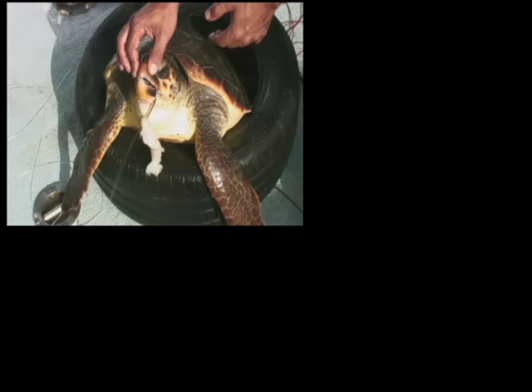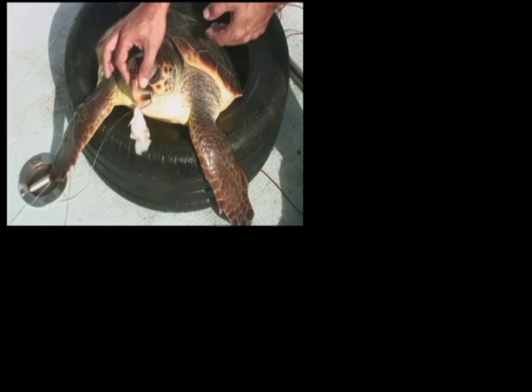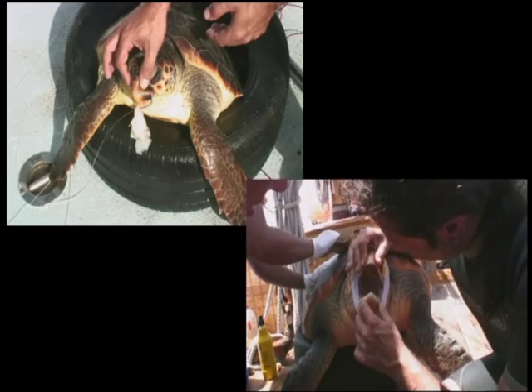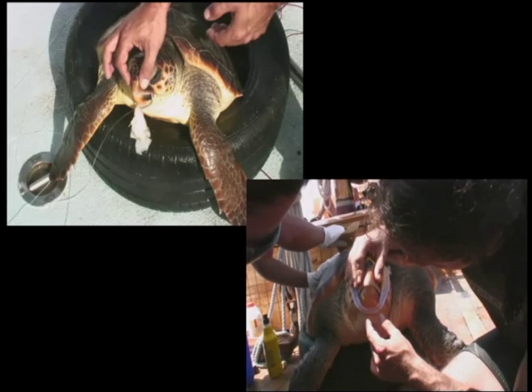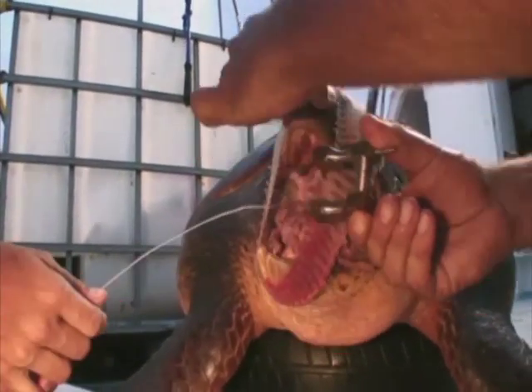To open a turtle's mouth, it tends to be very effective to place the thumb and the index finger at both sides of the nose, without closing the nostrils. This immediately triggers the opening of the turtle's mouth, making it possible to examine the inside of the mouth, or to insert a mouth gag to keep the mouth open for hook removal.